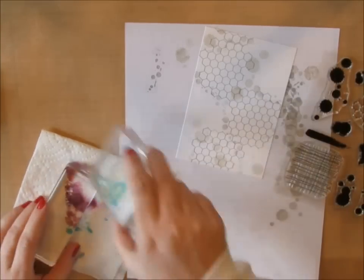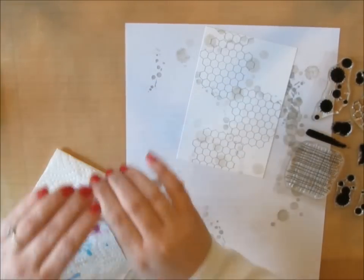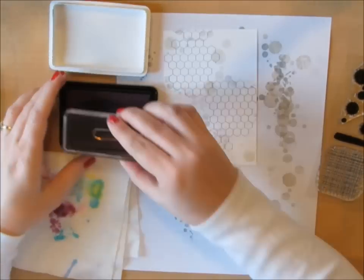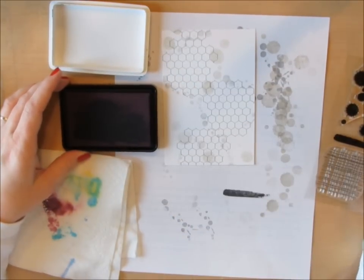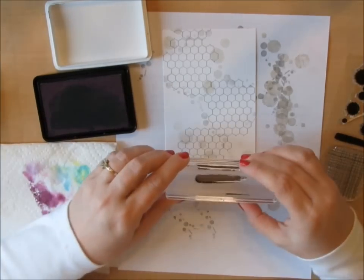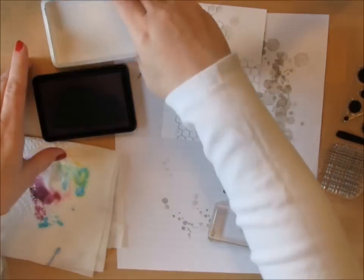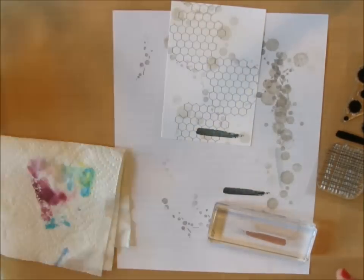This stamp set comes with a brush stroke line that I thought would be a nice anchor to my sentiment. I'm just going to stamp it down there at the bottom in Simon Says Stamp ink — it's called Slate. It's kind of a green gray, and it's really interesting to see how all these different shades of gray come together on this card.